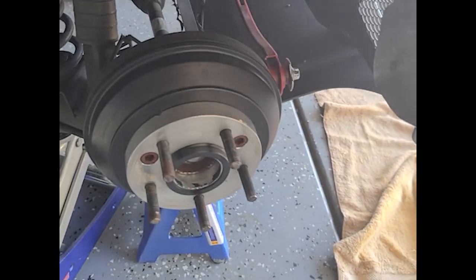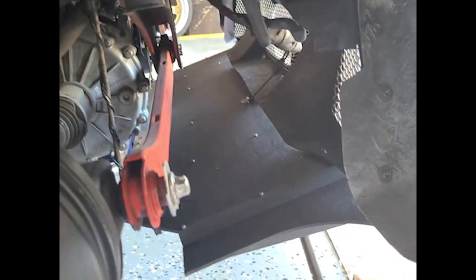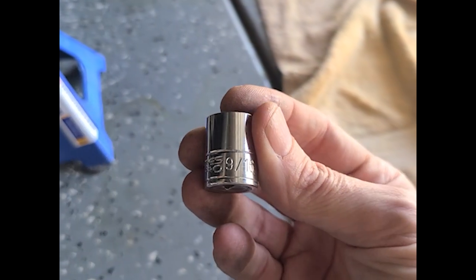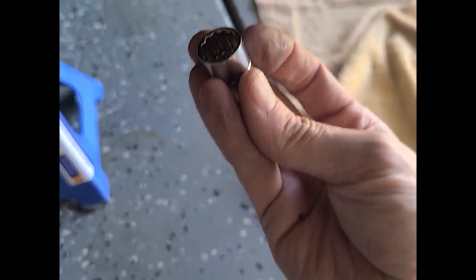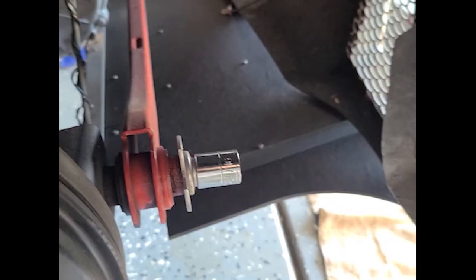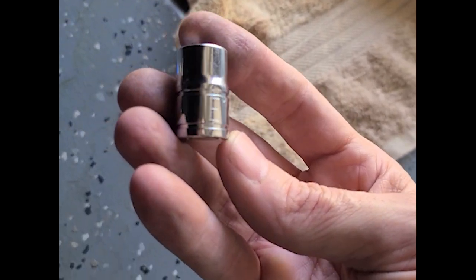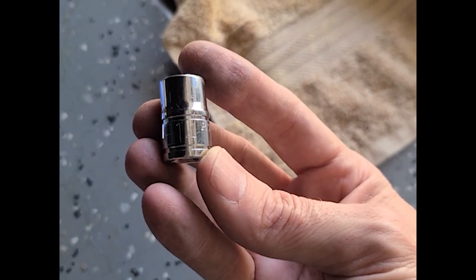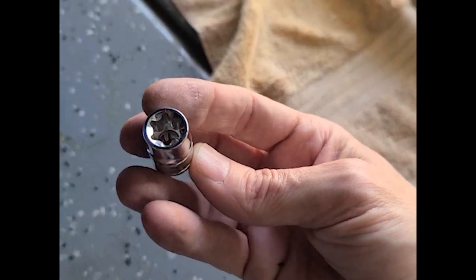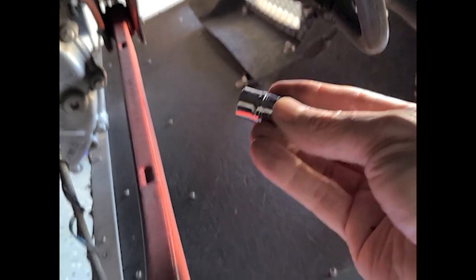Okay, we got the tires off and we're up on jack stands. The outer takes an E18, but my set only goes to E16, so a 9/16ths 12-point socket will also work. The inside takes an E14 — which we got here. That goes way in there; we'll get to that in a minute.